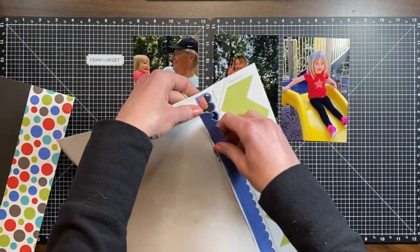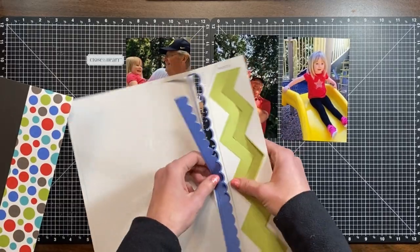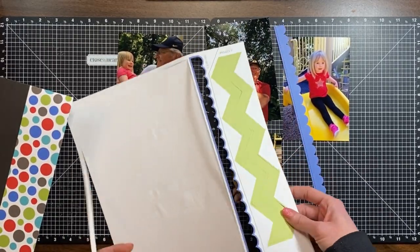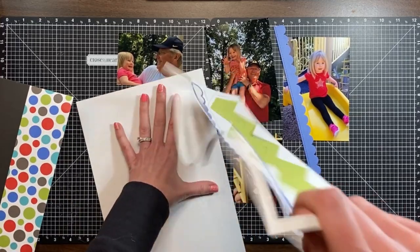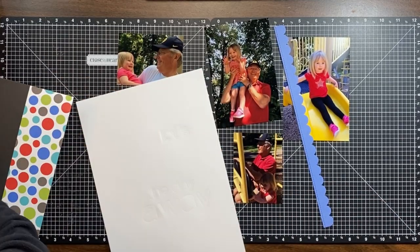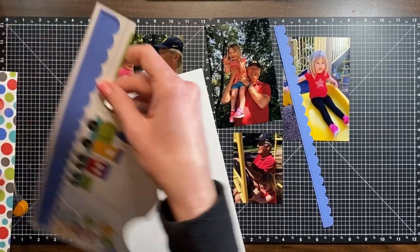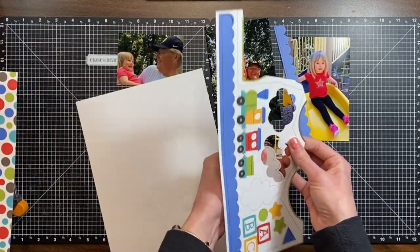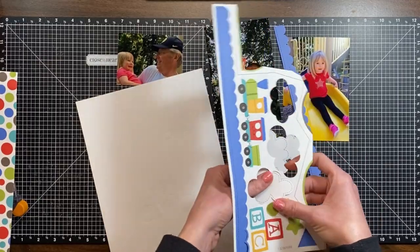Now for layout two, it called for five photos but I was able to fit seven, so you'll see me rearrange some things and rework the layout to work for two extra photos. I also trimmed up the base page to get extra paper out of it to use on future layouts.